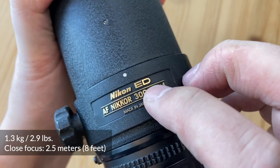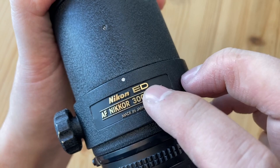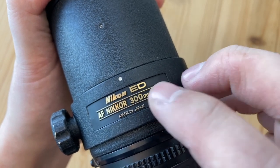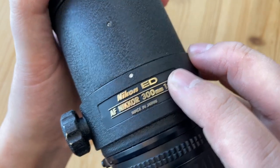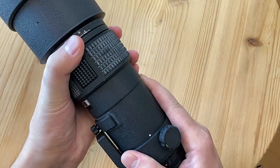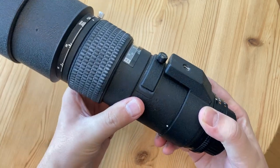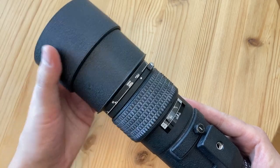ED stands for extra low dispersion, which helps with sharpness, increased contrast, and helps combat chromatic aberration. Incidentally, chromatic aberration is one of the weaknesses of this lens — otherwise I can't complain. It's a very sturdy lens that inspires confidence, built like a tank with metal construction and an integrated lens hood that easily retracts.